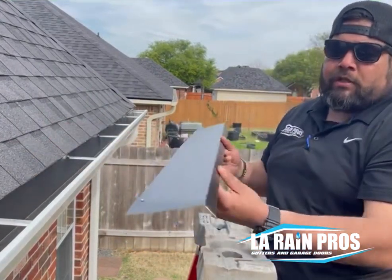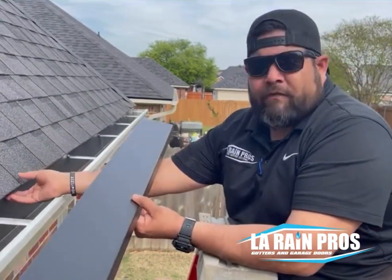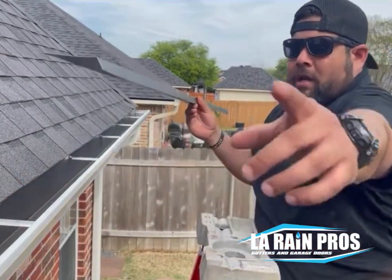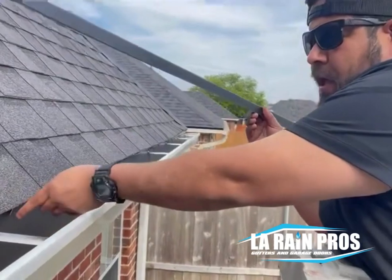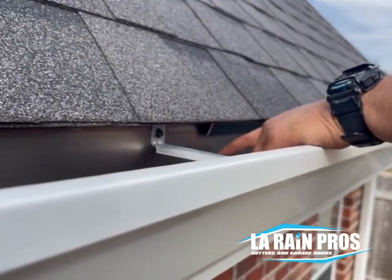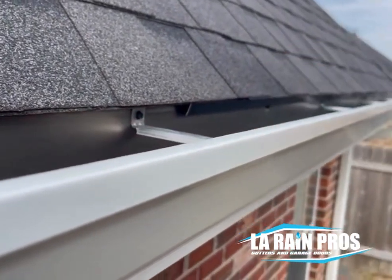It'll keep it down, keep it smooth. This drip edge is designed to stick just a little bit above, just past the gutter, with that gutter sliding up in it. You see how that gutter right there is just kind of sliding right up underneath there. That's what we want so that we guarantee that that water is going to drip into there.